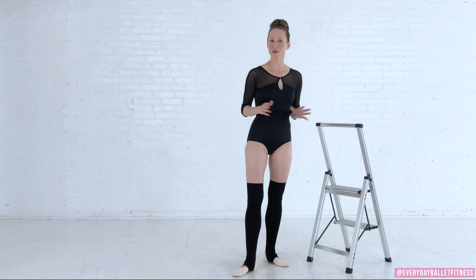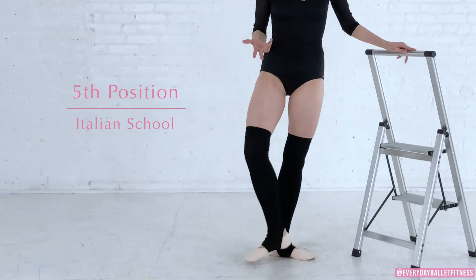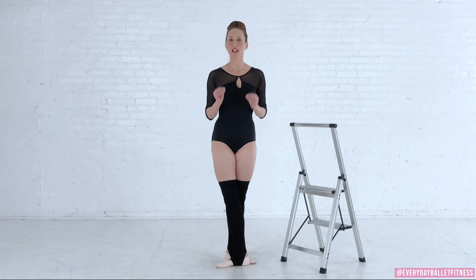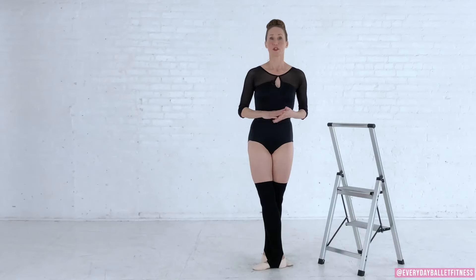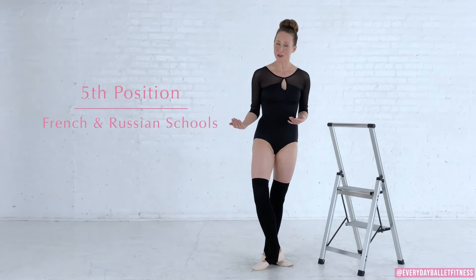Fifth position is the most common position in professional ballet and there are actually two ways to do it. The first is the Cecchetti method, or Italian school, where we take the heel of the front foot at the big toe joint of the back foot — this means you can see both big toes from the front. This is less common in professional ballet but is a wonderful way to access fifth position while keeping the integrity of your turnout. I highly recommend this for anyone with ankle or knee issues, as you'll get the work of the inner thighs without undue stress on the joints.